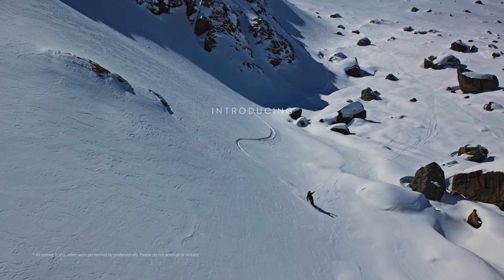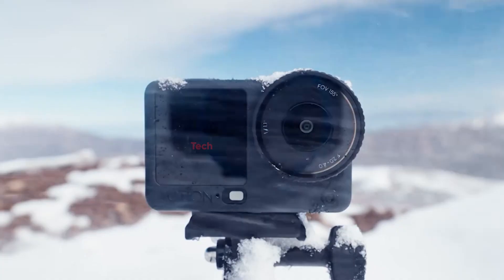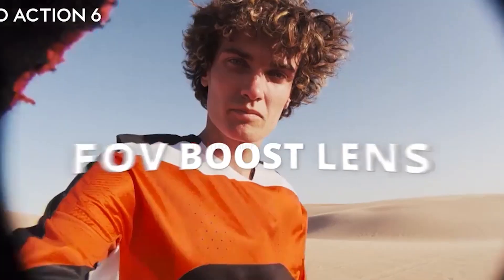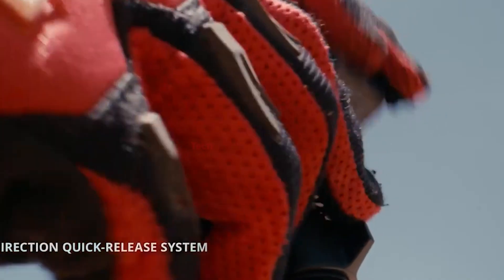DJI has officially dropped a new promo video for the DJI Osmo Action 6, confirming key details that fans have been waiting for. After weeks of leaks and speculation, we finally have a clear look at what DJI's latest action camera brings to the table, and it's shaping up to be one of the most powerful compact cameras the brand has ever released.